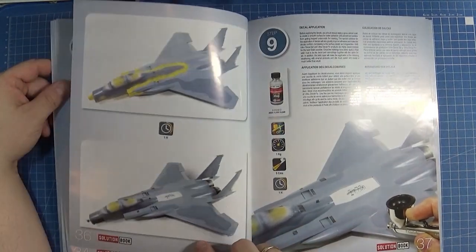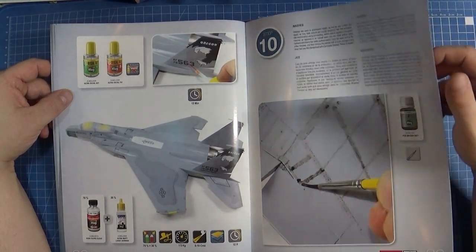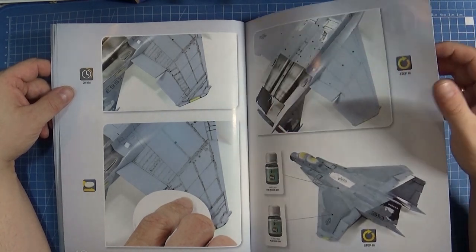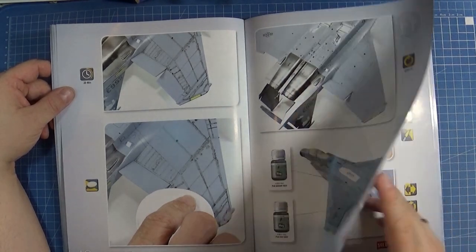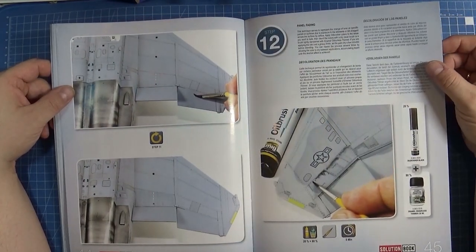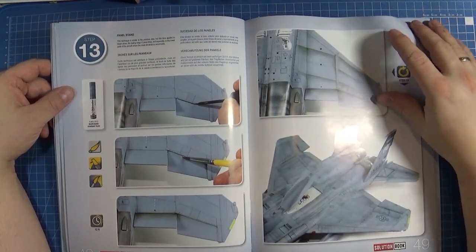Experienced model builders may have their own order, but they may use this book as a quick reference for the painting and weathering process. Basics like building the model or applying decals are not shown in this book, but you can see how to apply a panel line wash or how to work with filters. I'm pretty sure less experienced model builders haven't used panel fading before, but with this guide you no longer have to worry. It is very helpful to see before and after pictures of the products that are used.